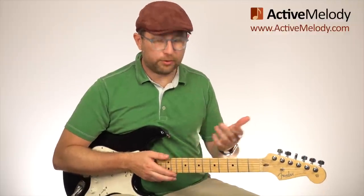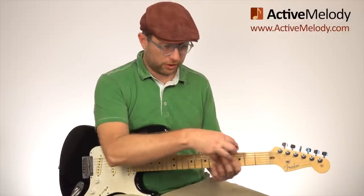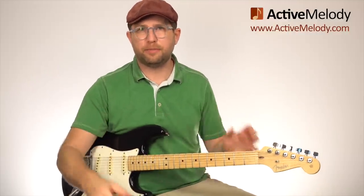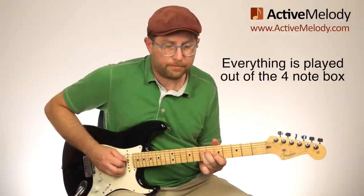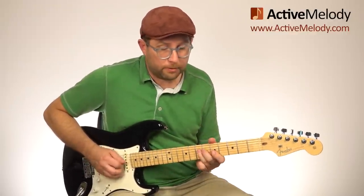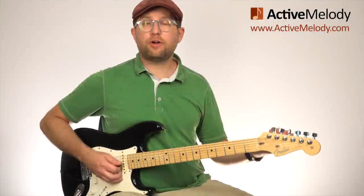If you're a premium member, you're going to get the jam track, which switches keys — it starts off in A, then goes to C, right in the same song. You're going to learn how to take everything we learn here and transpose it to a different key. It really cements in your mind when you can visualize and do that yourself in real time. So this starts off with a lick.